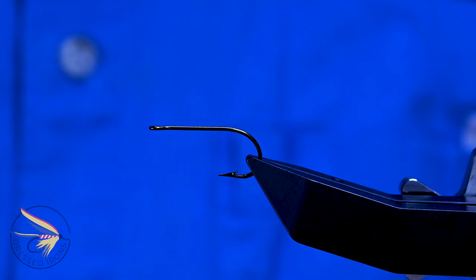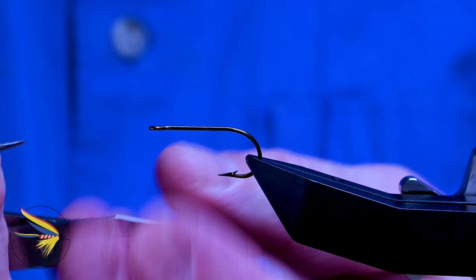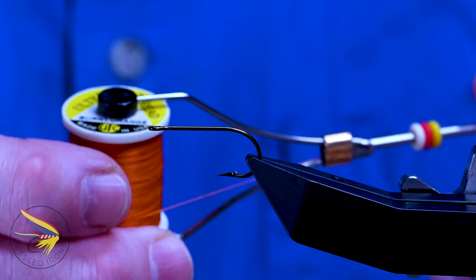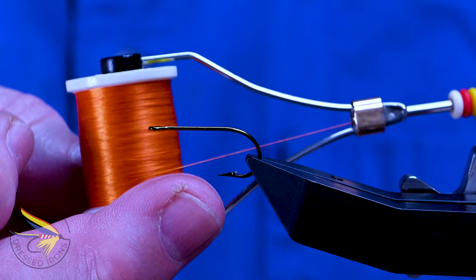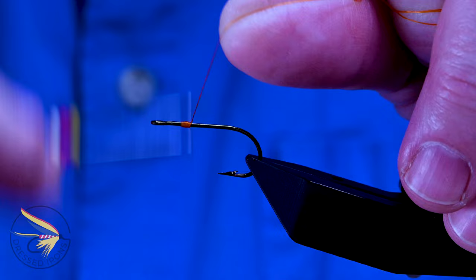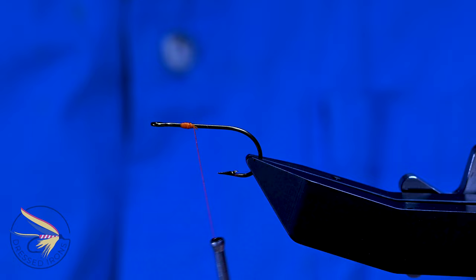I'm going to start the Mixed Media fly with my hook in the vise. This is a Mustad 3366 in a size 4. You could go with something a little bit heavier if you want. I like a straight eye. Some people will tie these on like a 9671 or 72, TMC 5263, something like that. But I like the straight eye hook and a little bit shorter shank. After debarbing the hook, I'm going to attach my thread — UTC 140 denier in burnt orange — maybe an eye length behind the eye of the hook.